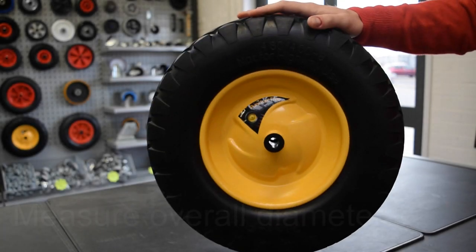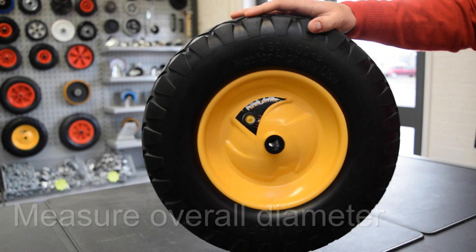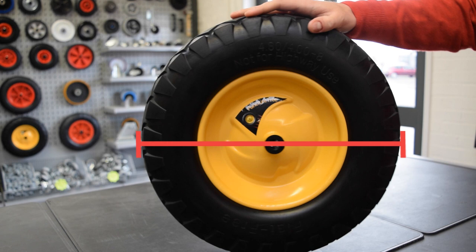Firstly, you need to know the overall diameter of the wheel. For an accurate measurement, make sure you measure from the outside edge to the opposite outside edge, as shown on screen.